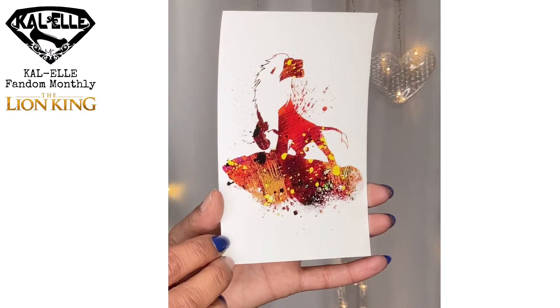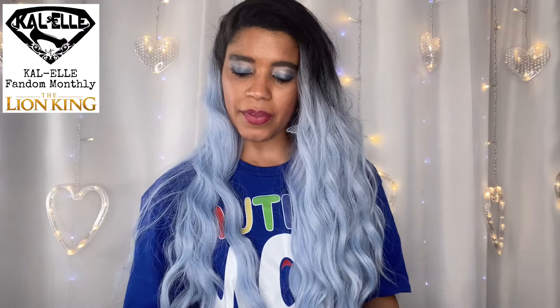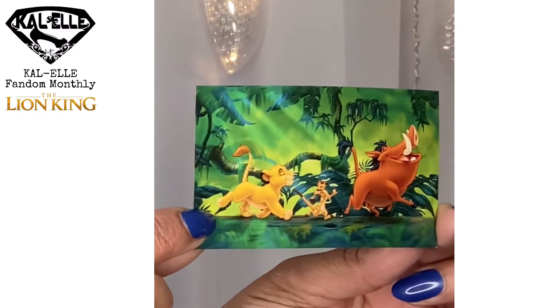We'll go ahead and start with this Lion King art print by Megane Risk — look at how pretty that is! I love these art prints and I'm definitely going to do something with them. This is available at www.meganerisk.com. So pretty. And then the next thing is this super cute Lion King magnet — I love having all these magnets on my fridge, they are so much fun.